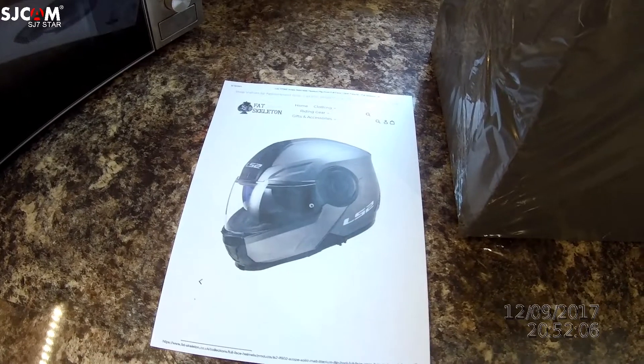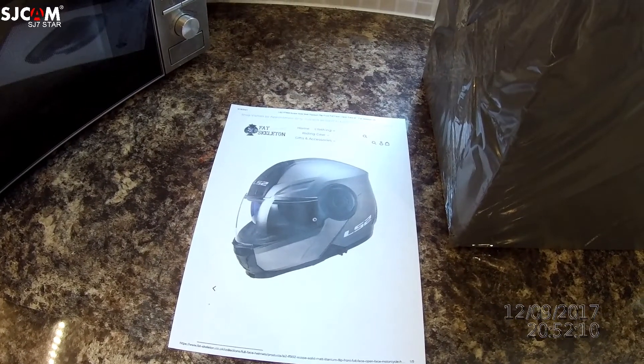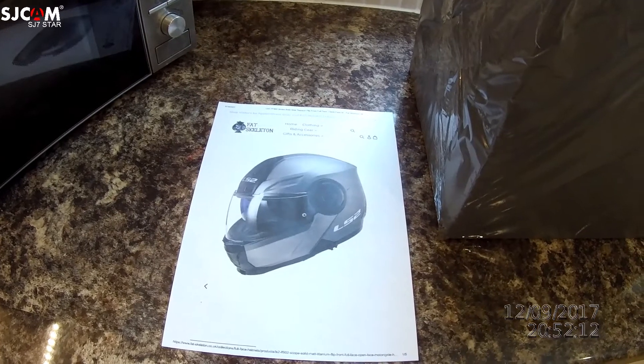I wear spectacles now, so the idea of a flip-front helmet seemed quite good. So what we'll do is set it up, open up the box, and let you have a look at what's arrived.